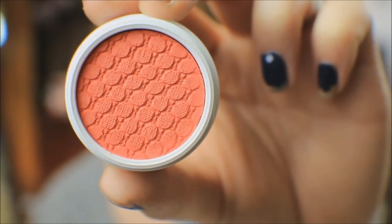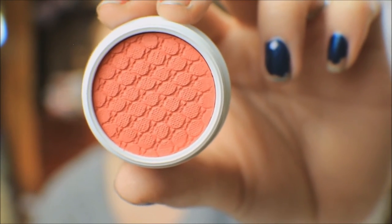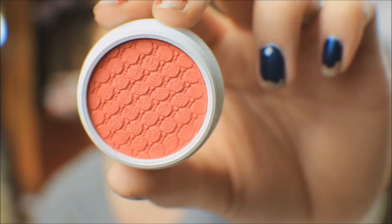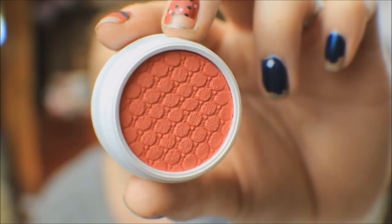This very last one is the Super Shock Pressed Pigment in X — like your ex — and it's just a very gorgeous, almost coral-red color. Oh my god, can you believe that color? I think I just died and went to heaven over that color. I just can't — the feels!